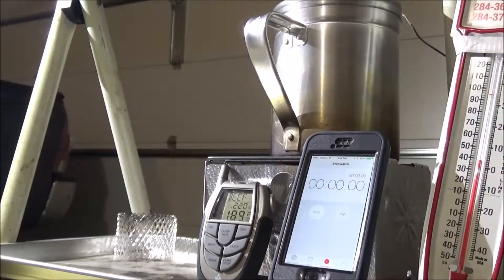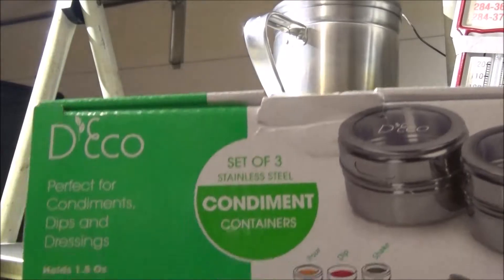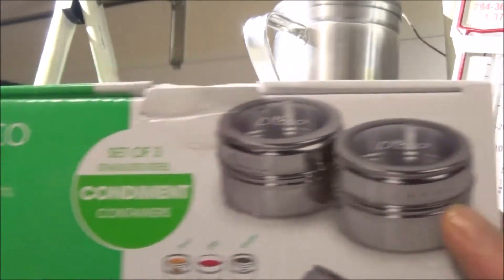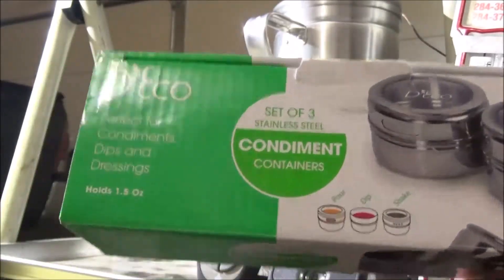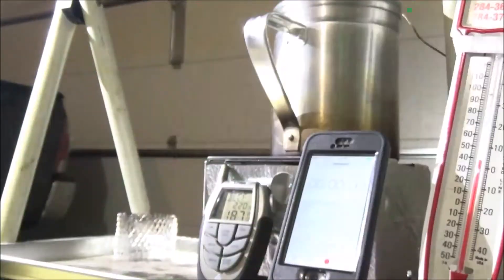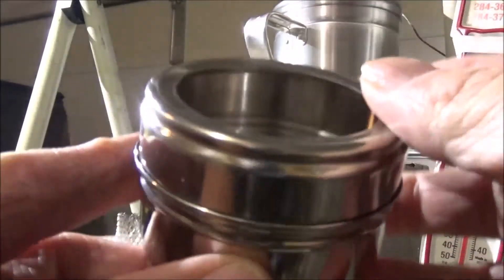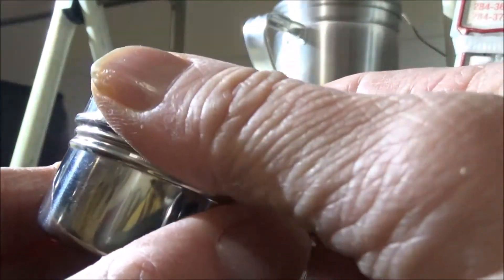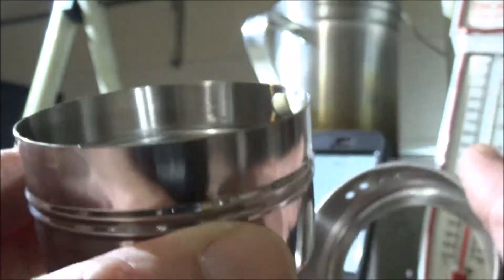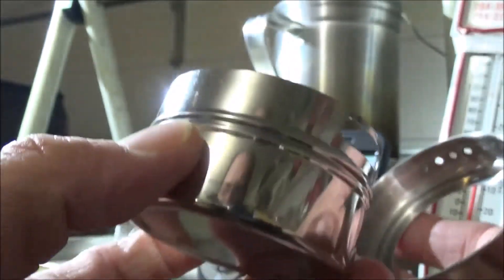Okay, here we go — DIY alcohol stove number 10. It's made out of these containers called decos, which you can buy on Amazon, seven dollars for three of them. They're stainless steel condiment holders with a clear plastic lid. This one is going to be similar to stove number nine — go back to that video if you want to see how that worked, which didn't bring water to a boil but would be good for a simmering stove.